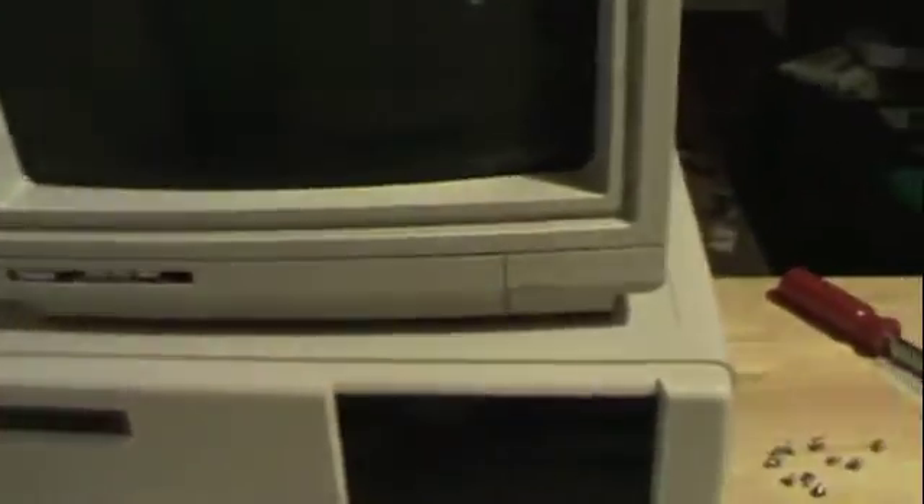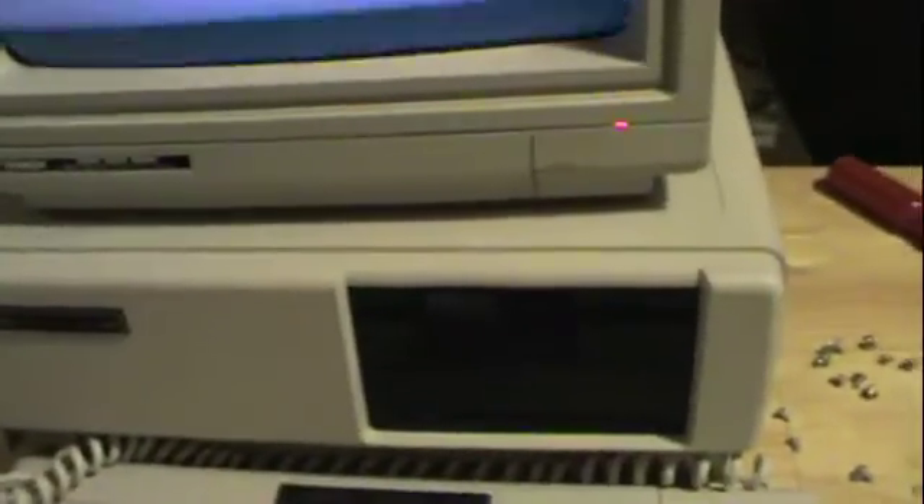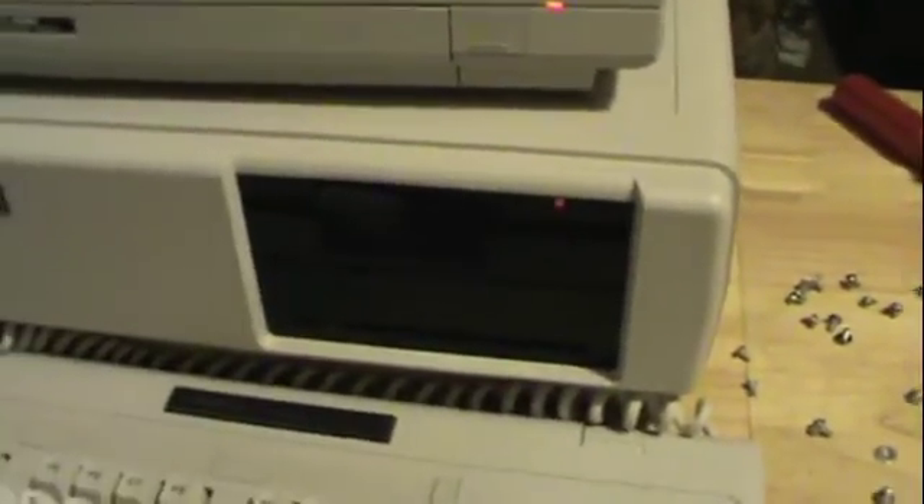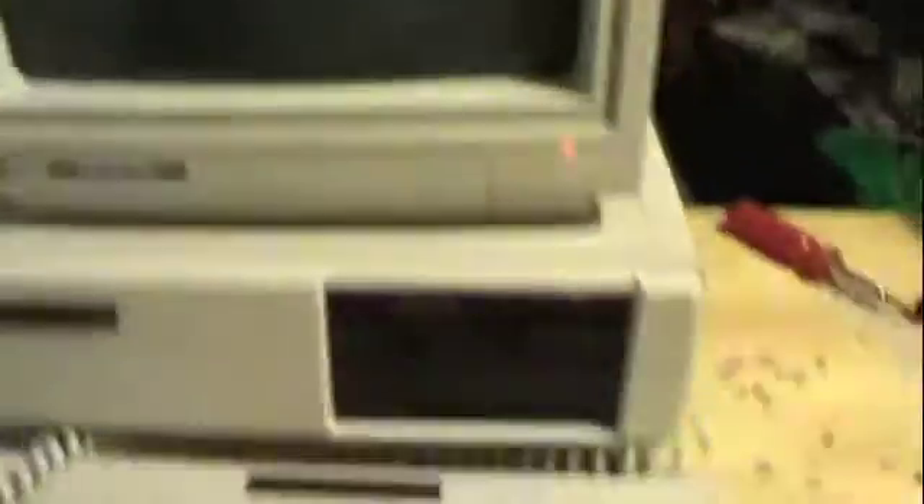We've just installed a nice new floppy disk and hard disk set. Let's see what happens. I don't like that solid floppy disk light — that means there's a compatibility issue. It sees the hard drive though. I can fix the floppy drive issue later. It's booting — oh, it booted! So that was a success.